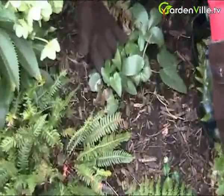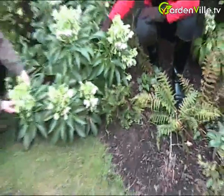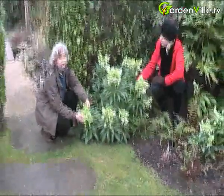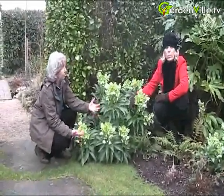It'll grow in shade, it'll grow in any garden soil really. It's growing in shade here but it'll also take sun. I wouldn't let it dry out if it's in full sun. I just think it's a very useful plant both for its flower at this time of the year and for these wonderfully attractive architectural leaves.